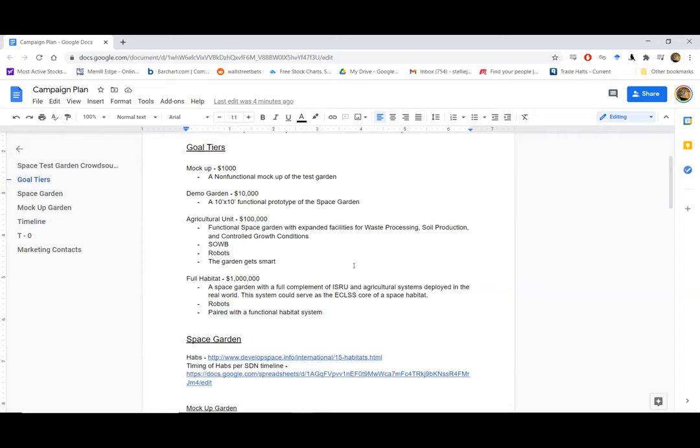Everything for the first two levels is intended to pack into a trailer very similar to the one Doug showed earlier. At level three we definitely get to where we might exceed that capacity. At level three we're talking about more than just food production — soil production and some of the smarts that would go into a garden like this, including a wetland bioreactor. We'll put a stretch goal of a million on there too, and at that level we'll be building whatever materials and systems are beneficial towards the eventual space habitat. Gardening and the processes involved in it are at the core of the ECLS system of a space habitat.